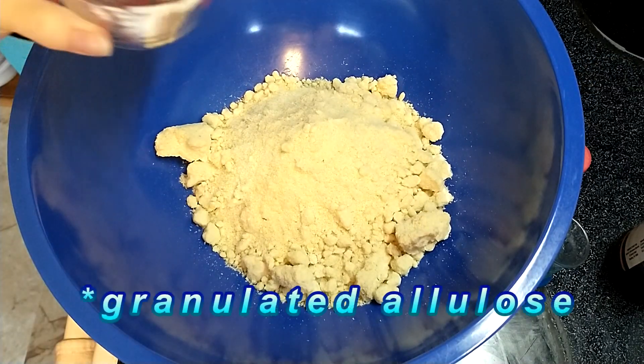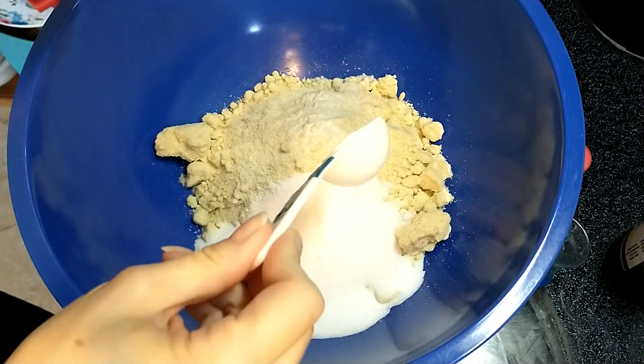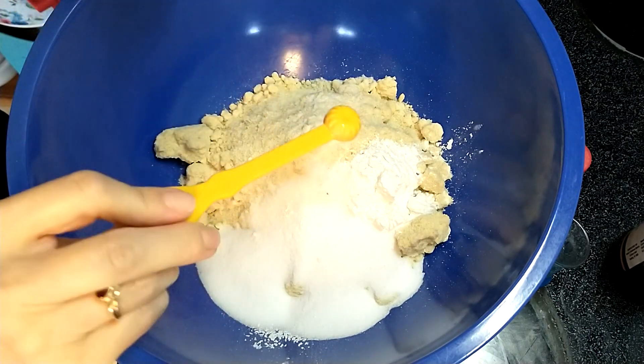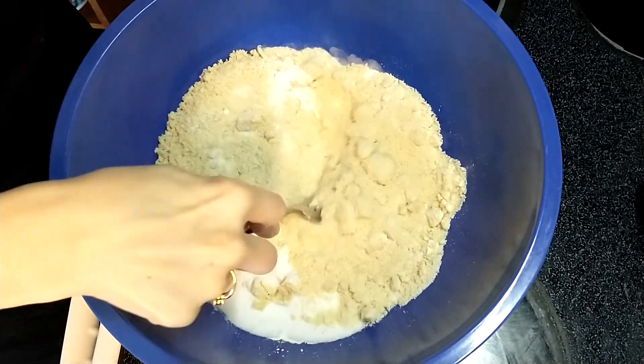To that I'm going to add a third cup of allulose, a full tablespoon of baking powder, and a quarter teaspoon salt. I've got all my other ingredients ready, so I'm just going to run a fork through this real quick.